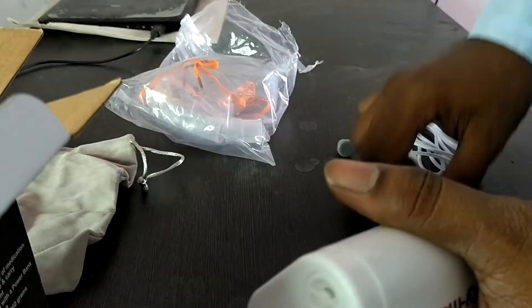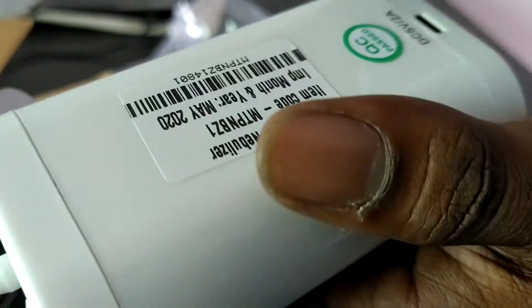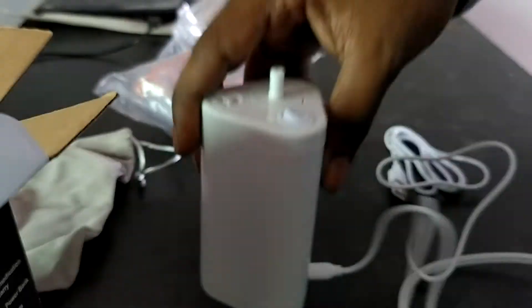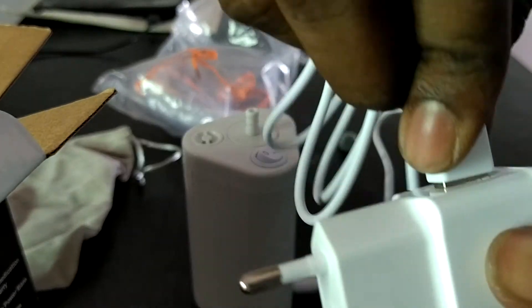Portable nebulizer machine — connect this wire to the back side of the machine here. This is going to push, then this one will be connected to the cable here.